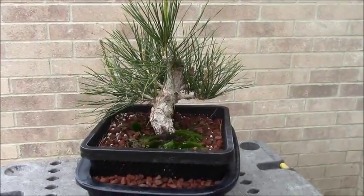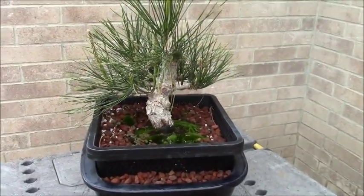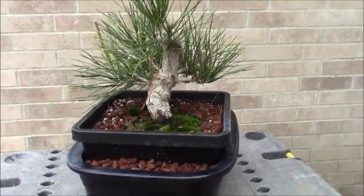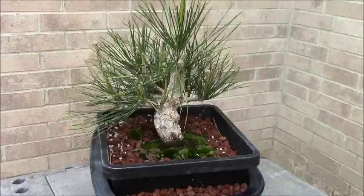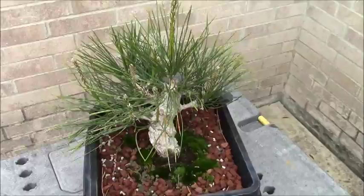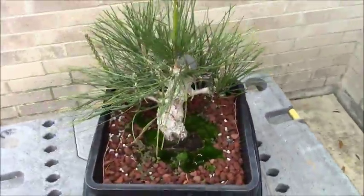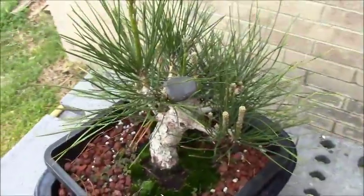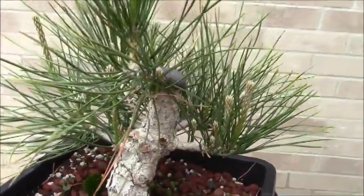Now this little guy was just a little bit bigger than the ones I've just shown you. This one I got when it was two years old — it's now a seven-year-old tree. Still has a long way to go, but you can notice it's got some real nice growth coming up, nice candles. You can see where I made the major chop, and a new front, a new apex.